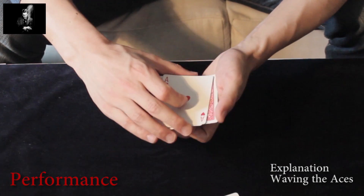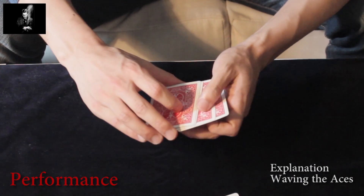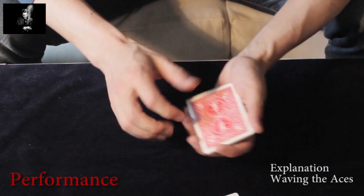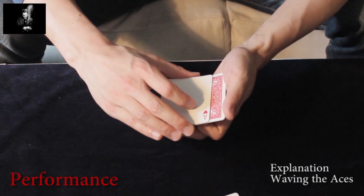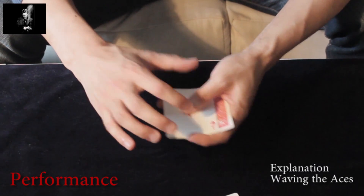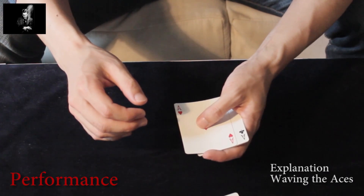One more time. You begin in this situation with a break underneath the face-down cards. You turn them over, obtain a break again, slide the three-card packet to the right, and re-grip the packet so that you are able to perform the move. This is the first move.